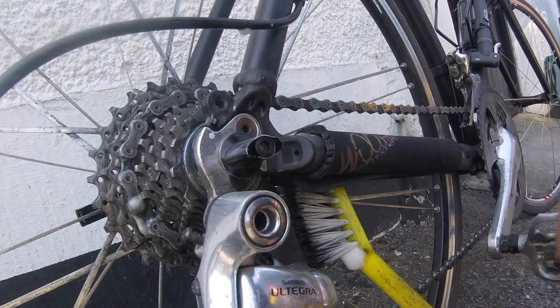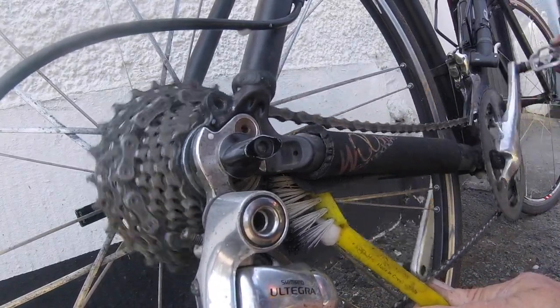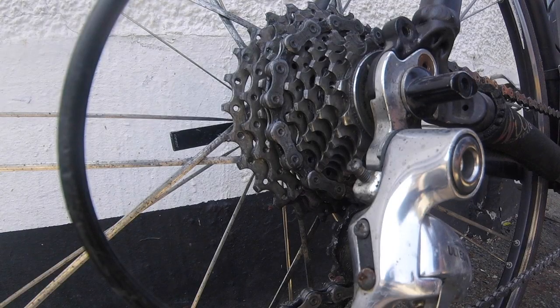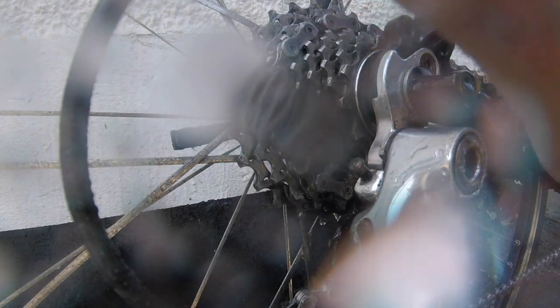Just going to go around the back here, just to get the gear which I couldn't get from the top, and that's it. I'm going to wash it off. The last step, just basically get your bog standard garden hose and give it a wash off, and just wipe the lens.